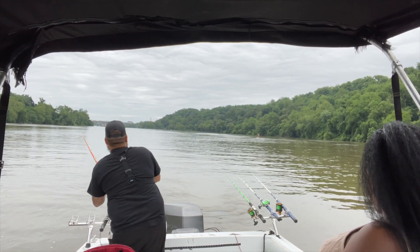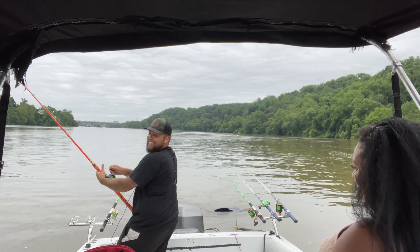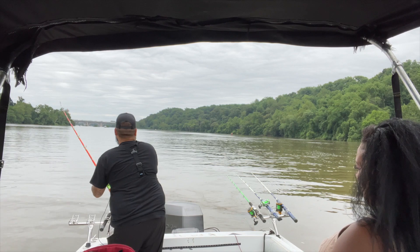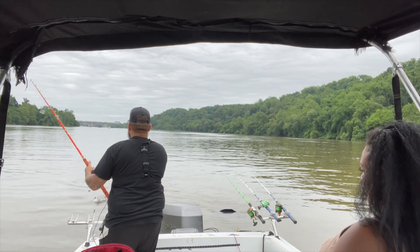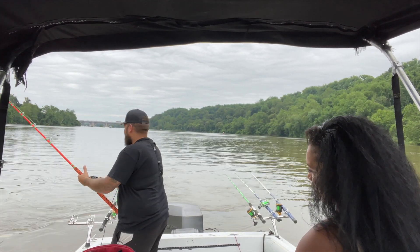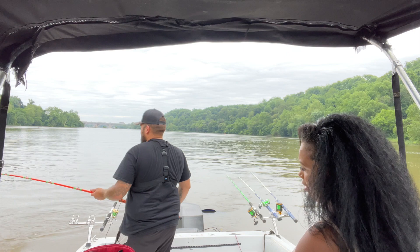Fish on! Strawberry jello chicken strikes first, guys. Not a bad one - first fish of the day! Oh yeah, these fish are spawning - he's all beat up. They're spawning.